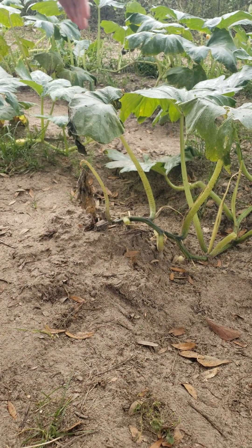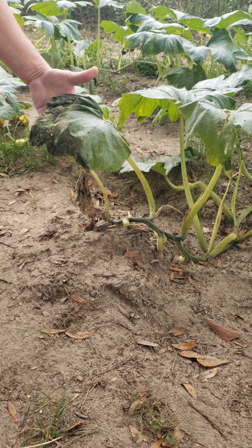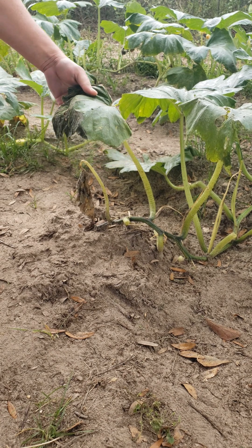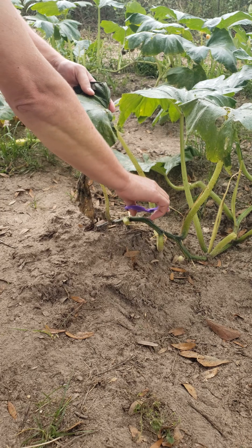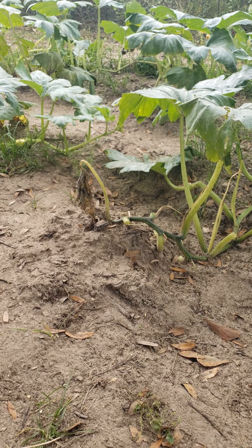One last thing: if you have any leaves that are past the point of no return — that is, if they are severely damaged, like this one — then snip it off and make sure to dispose of it in the garbage and not in your compost pile.